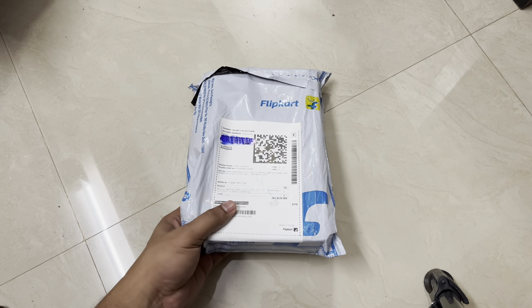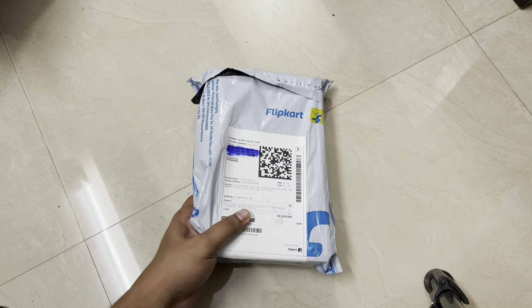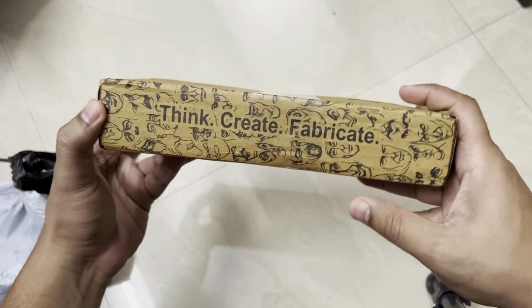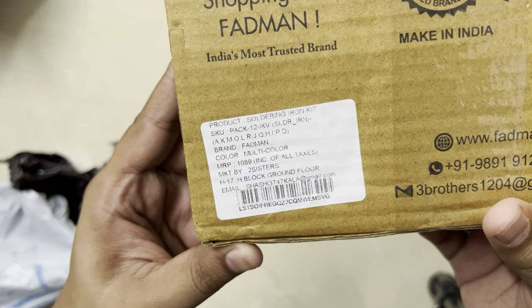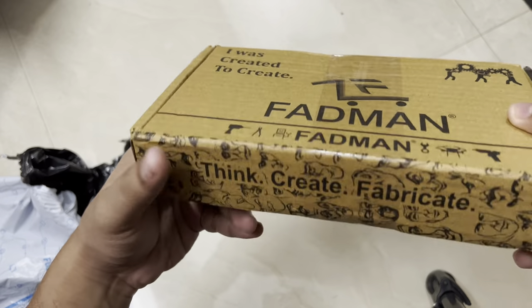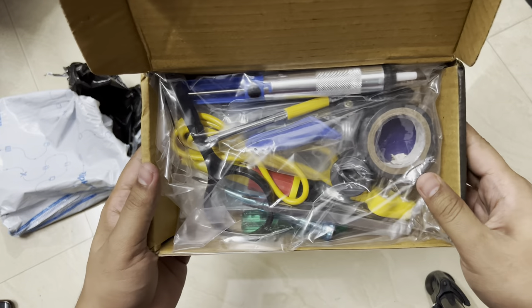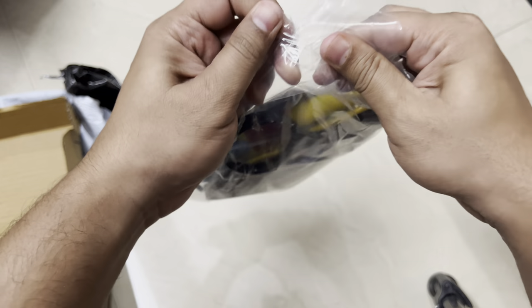First of all, these are all basic tools — not branded or premium. They've given generic tools which you can get in any electronics shop. The box says Fadman and lists other product details, with an MRP quoted at 1089. Let's open this up. The packaging is nothing fancy — they've just stuffed everything in here.